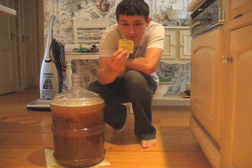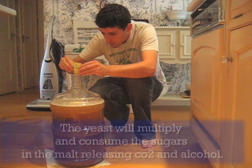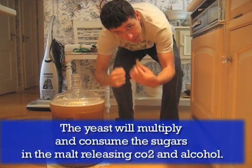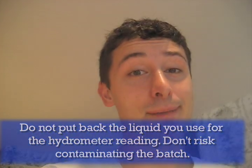Now we're going to take the yeast and pour it on top. Make sure we get all of that in there, stir it around. Just out of curiosity, I'm going to taste the batch right now to see what it tastes like before adding yeast — the sugar is still present. It tastes similar to tea, very, very sugary tea at this point, which makes sense — it's malt — but definitely not beer yet.